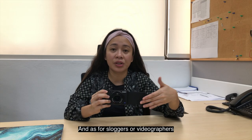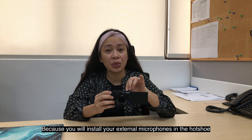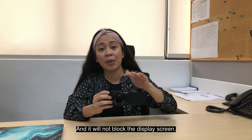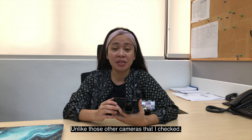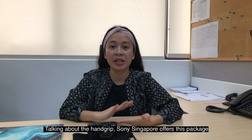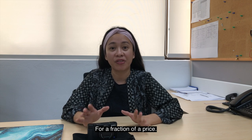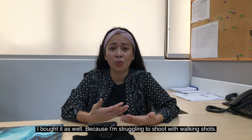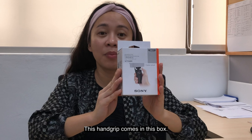For vloggers or videographers who want to level up their audio, this is a great setup — you put your external microphone or shotgun mic on the hot shoe, and it doesn't obstruct the display screen. Unlike other cameras where the display screen goes up and down. Sony Singapore offers a package where you can buy this camera together with the handgrip at a bundled price. Since I don't have a videographer and struggle with walking shots, I bought it too.